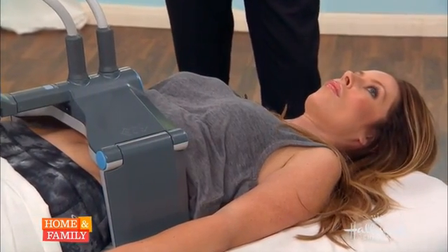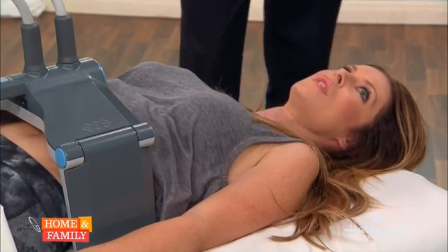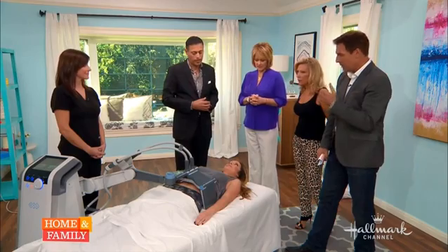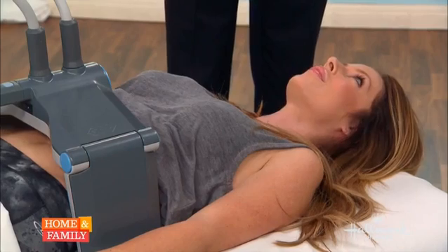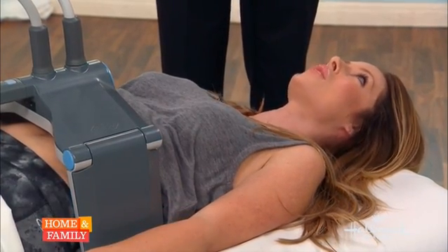How do you feel? What are you feeling right now? It is on. It just feels like a warm heating pad. Is it going to warm up and continue to increase? It will. How many treatments have you had so far? I've had two. Have you noticed results already? I have. I've noticed that my skinny jeans fit better.